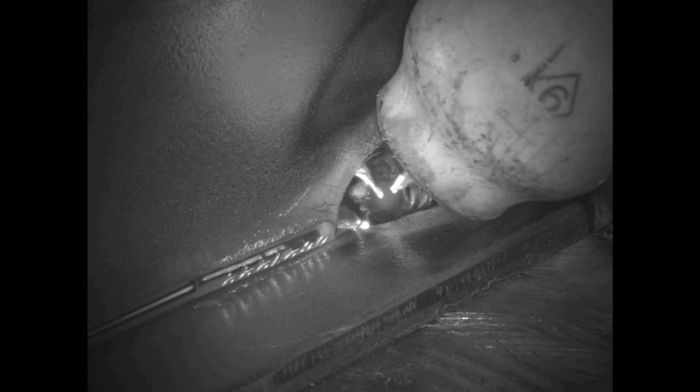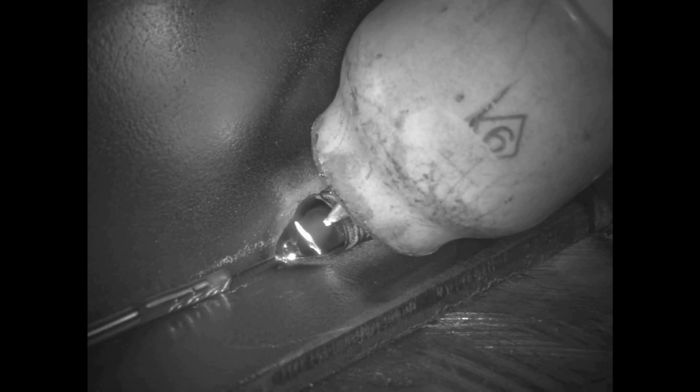Strike the arc. Get it wet on both sides. Dab it. Floor it. Get your puddle started. What I'm doing is little circles. When you first start the weld, you do the little circles to get it the width you want, and then once you get it the width you want, you can lay off the circles a little bit. I was dabbing, circles, dabbing, circles as I went across — basically pausing the circles when I was dabbing. I'm extinguishing the arc, circling, letting the post purge hit.